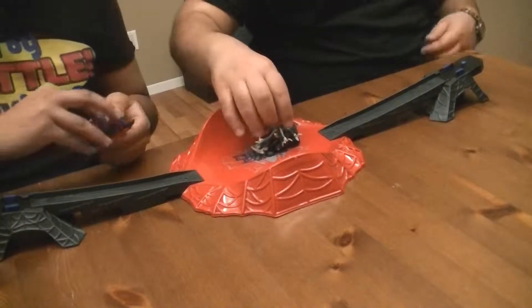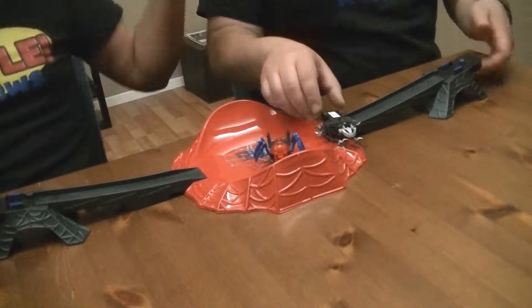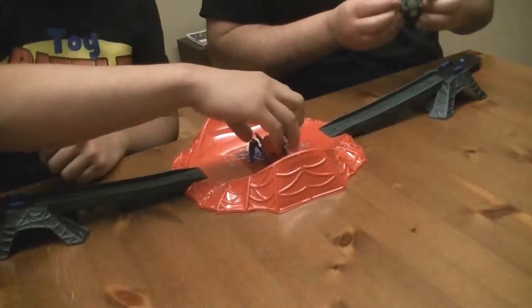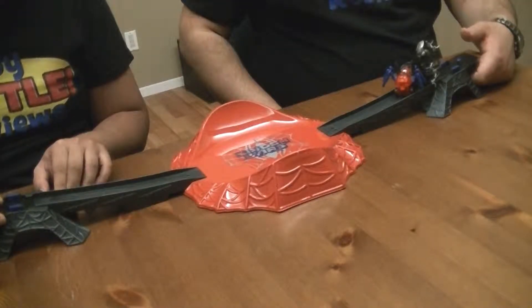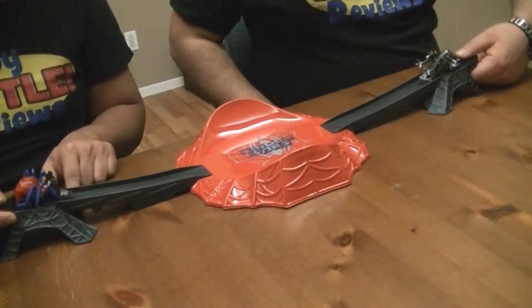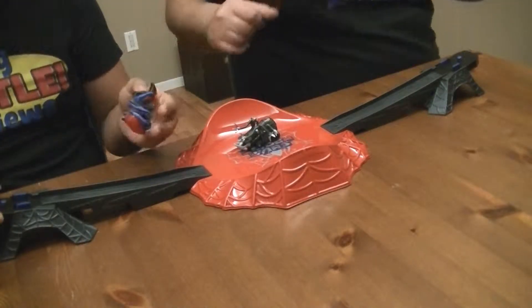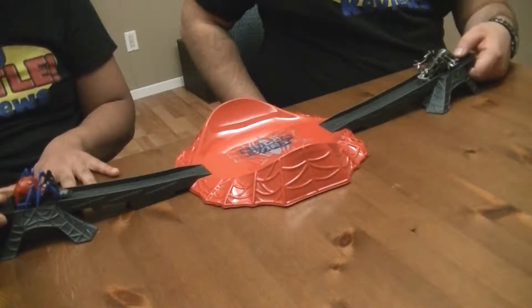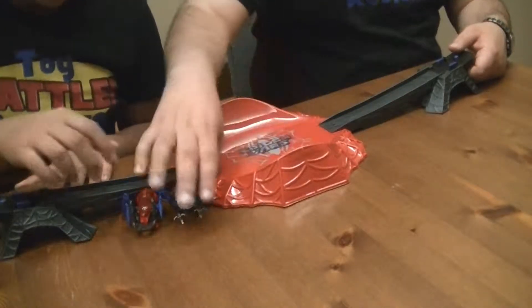Three, two, one! Push! Oh! Owie! Flipped you! Flipped you up! That was a good clash too! Three, two, one! Go! I came straight for you! I won that one! Three, two, one! Go! Ooh! Damn! That was a head-on — directly to the forehead! I gotta say, this is actually pretty cool. Three, two, one! Go! Oh! Flipped up! And we both fell!